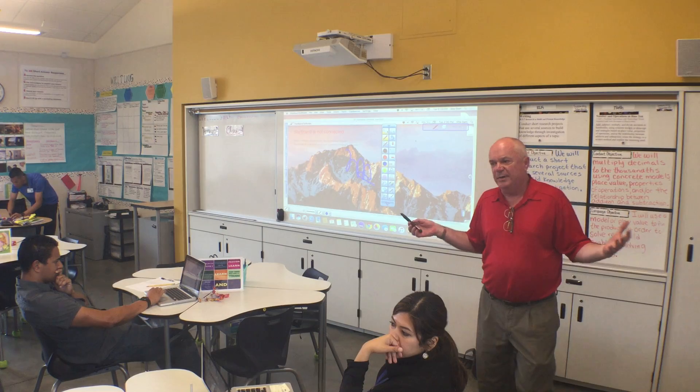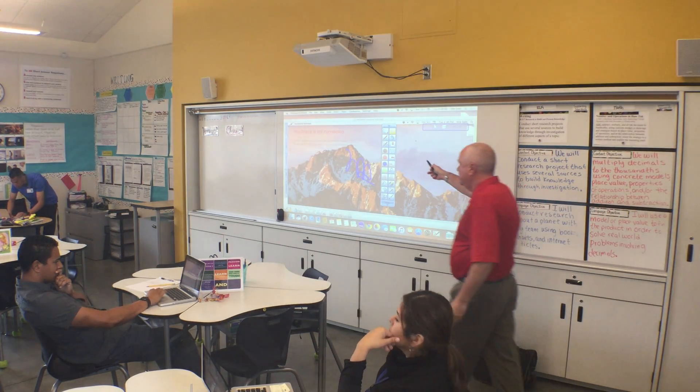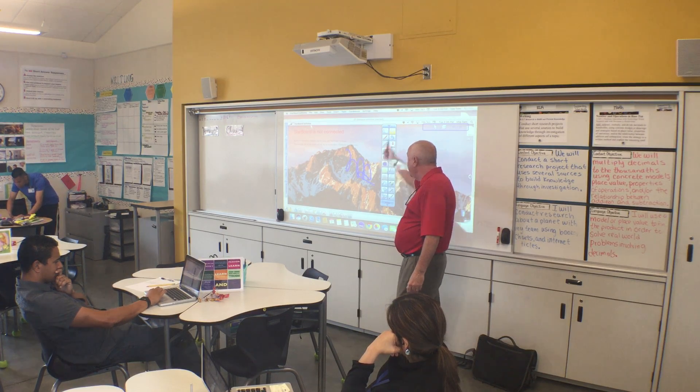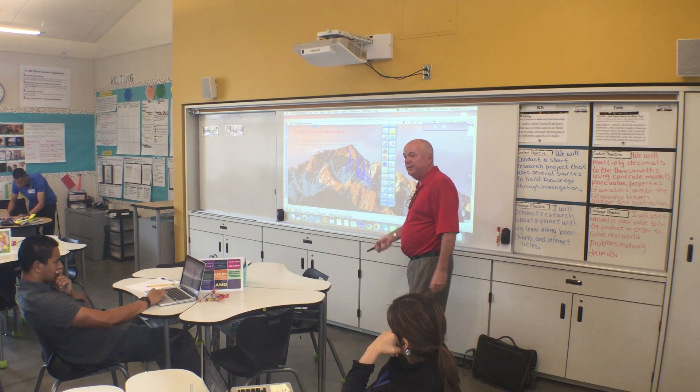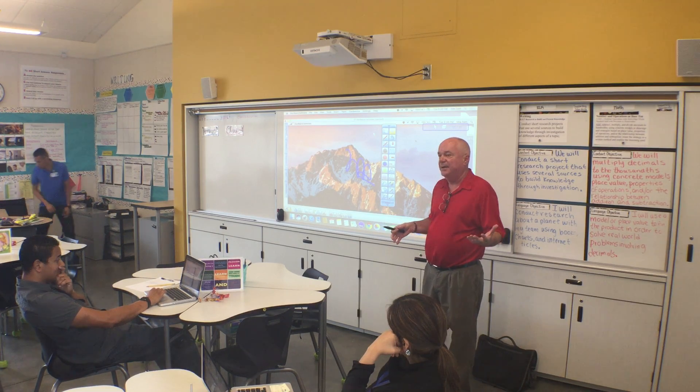But you can see what we're doing up here - we're just going in between two different modes of operation. You've got your PC mode or your map mode. And then if you want to go into Starboard, you just grab any one of those pins. Anything that's on the screen will get captured and allows you to annotate over it.